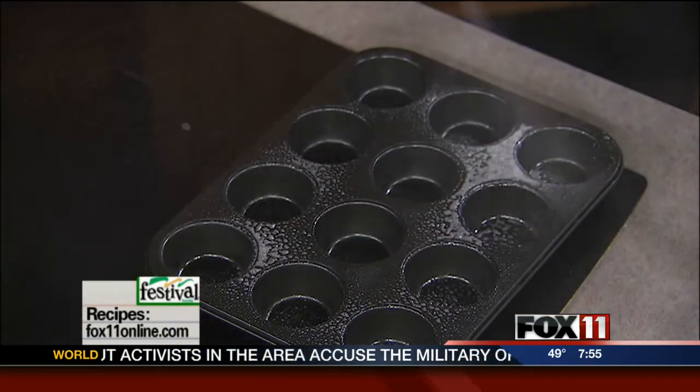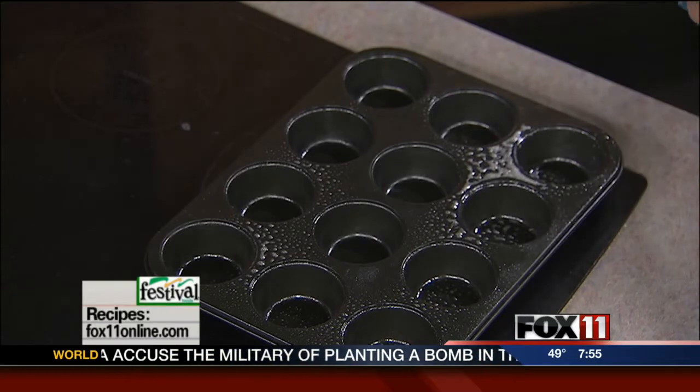So the first thing you're going to do is take your muffin tin and spray it really well with cooking spray. And then I've got a dozen eggs. You could certainly cut the recipe in half and just do six of these if you'd like.